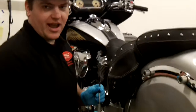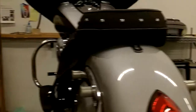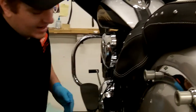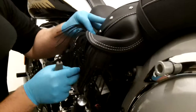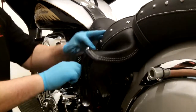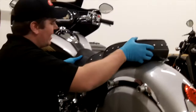Using a 5mm Allen wrench, we're going to remove the rear seat bolt. Once the rear seat bolt is removed, we need to remove the seat bolts on the side of the bike. They are located underneath the edge of the seat with a 6mm Allen wrench. Once you have all the bolts removed, the seat simply slides back and releases.